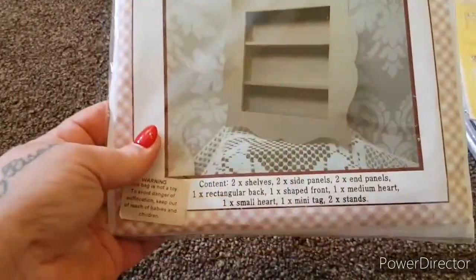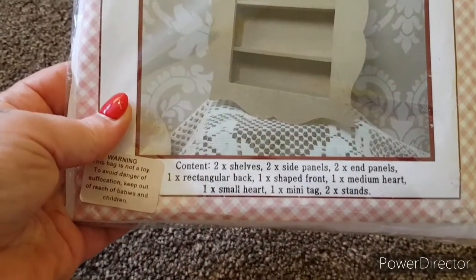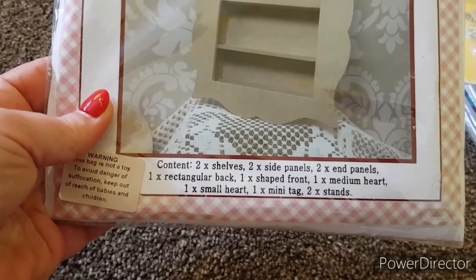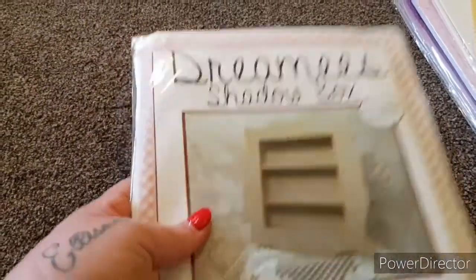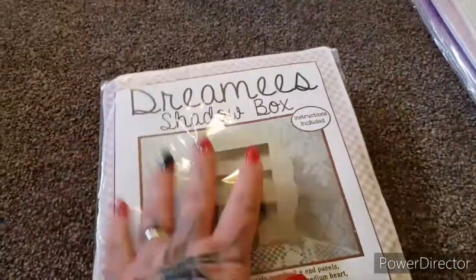The next thing is this wee Dreamy's Shadow Box. You can see there's two shelves, two side panels, two end panels, one rectangular back, one shaped front, wee heart, one small heart, one mini tag, and two strands. It's brand new, never been used, and we are asking £5 plus £2.50 postage — a really cool wee project for somebody.